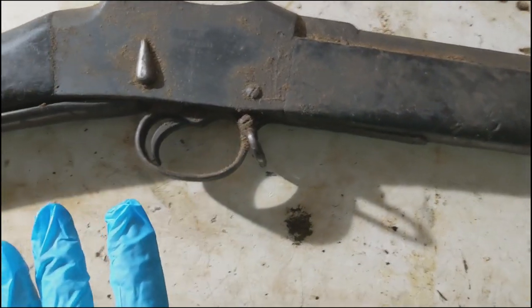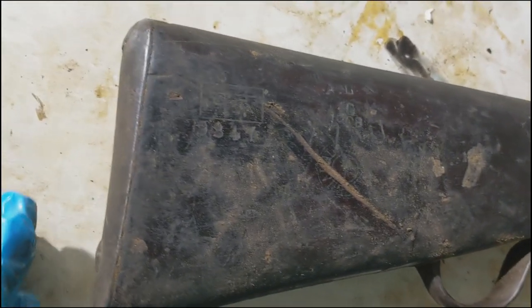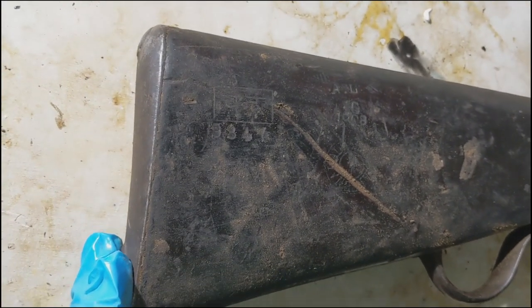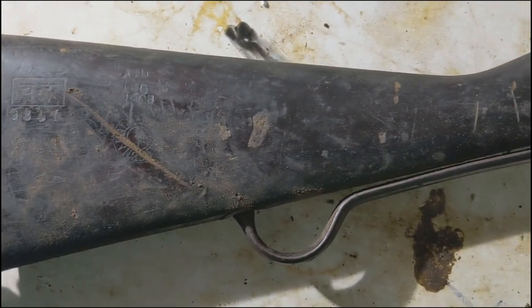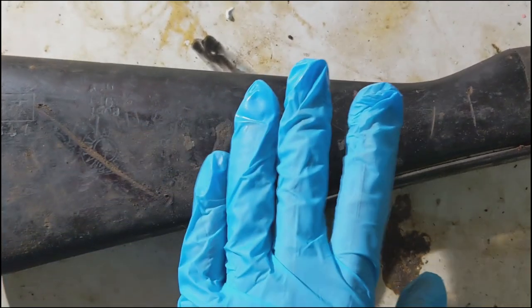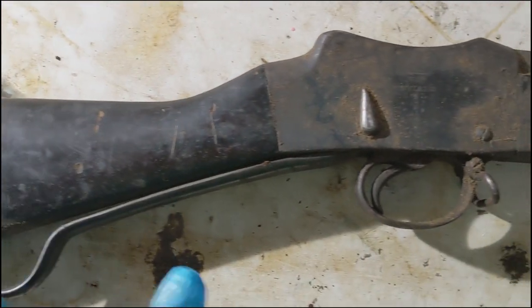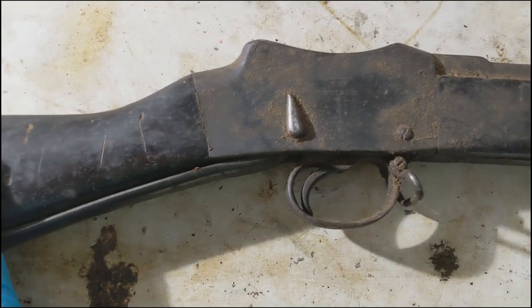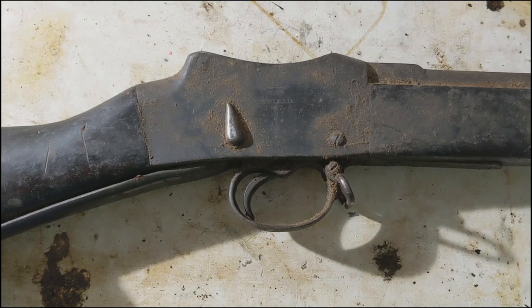Once that's all disassembled, I have to remove the two butt plate screws. Hopefully those aren't too tight in there, otherwise I'll have to get my impact driver out. Then I'll take the stock bolt out and take the butt stock off. Then I'll basically let all that sit for a bit in some oil before I scrub the metal down.